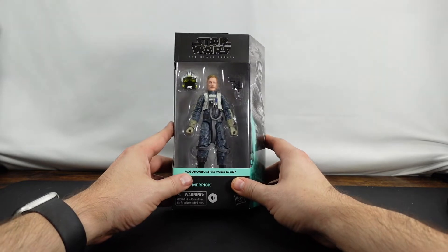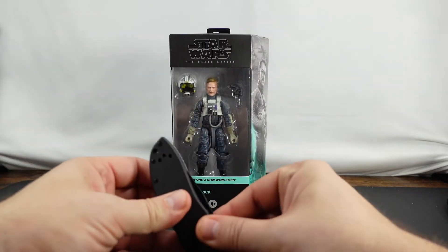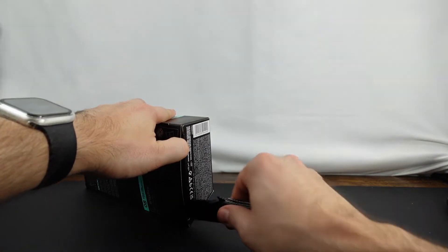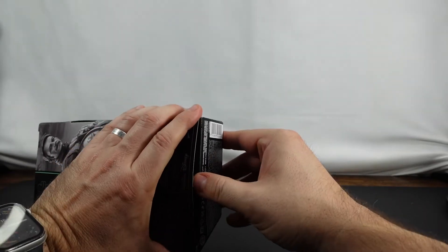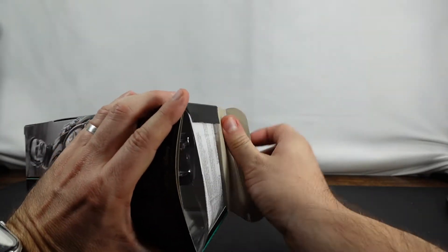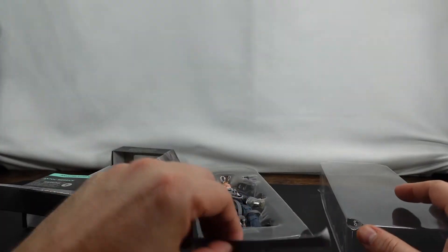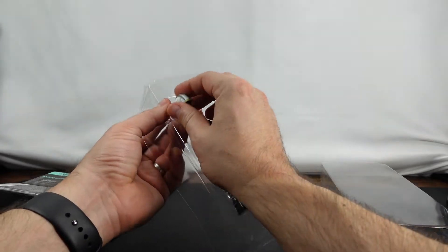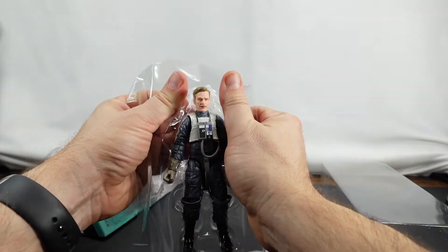He's definitely a cool-looking figure. I'm looking forward to unboxing him, so let's go ahead and do that. If you don't already subscribe to the channel, I invite you to do so. We do lots of things on the channel that a professional geek might find interesting, like Star Wars and Star Wars The Black Series, but we also do other things as well. If you have any questions while we're going through this, make sure to ask down below. If you like the video, give it a thumbs up — it helps the channel.